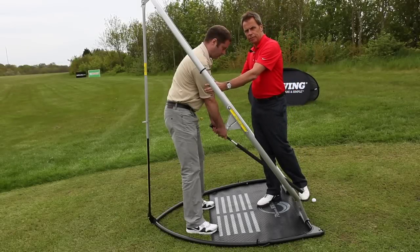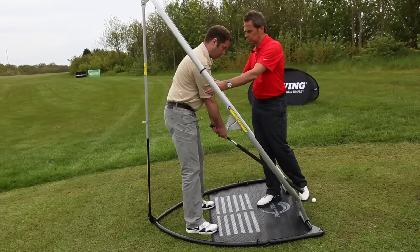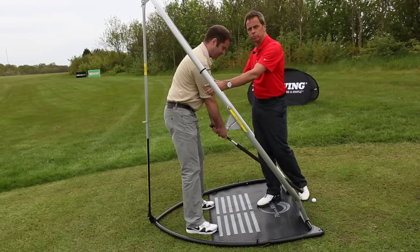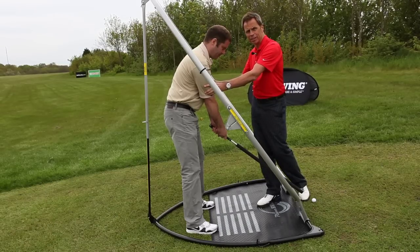So here we have Darrell. Darrell's a good golfer — plays on a very low handicap. He's significantly better since he started using plain swing. He's hitting his irons longer, he's got more distance on his drives, and he's far more accurate.